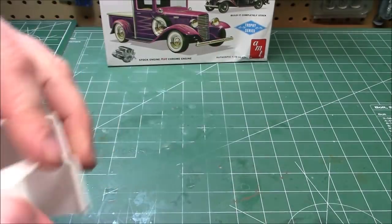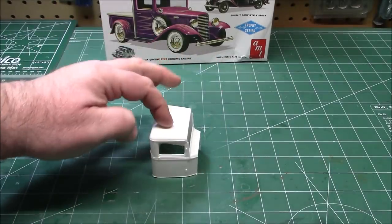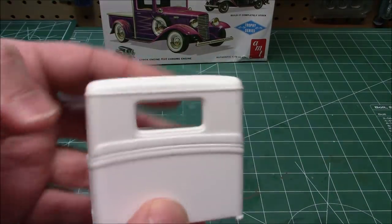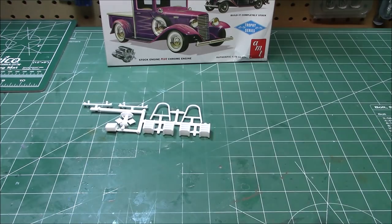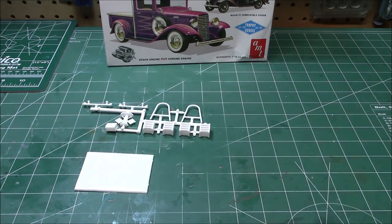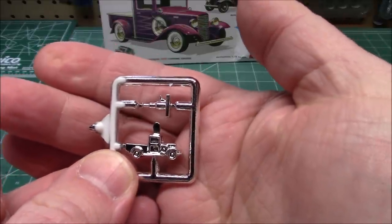Let's take a look at the cab. Still nice and square, not warped. So they've kept the molds up really nicely. We've got some accessory parts over here which are cool. Check this little guy out in chrome — a little trophy there. He looks sweet.